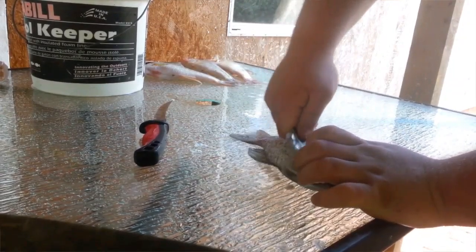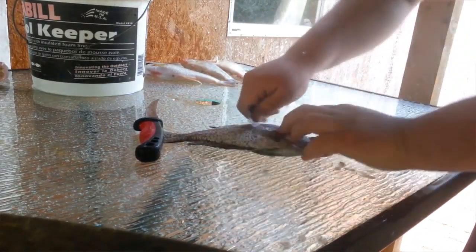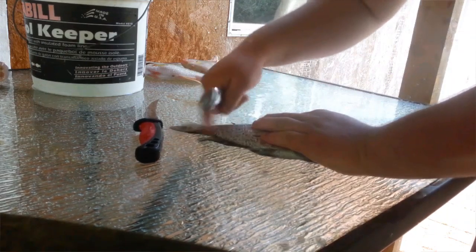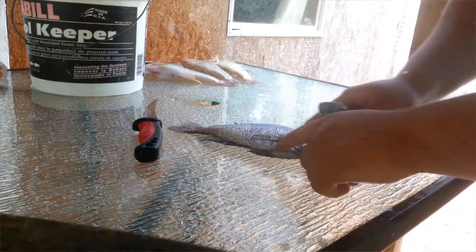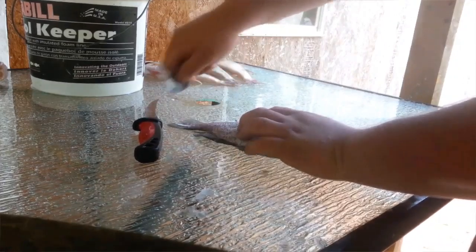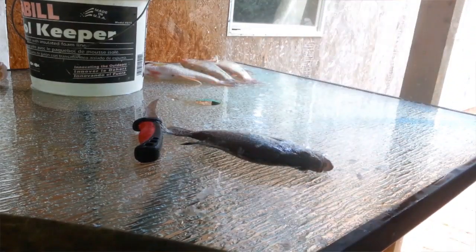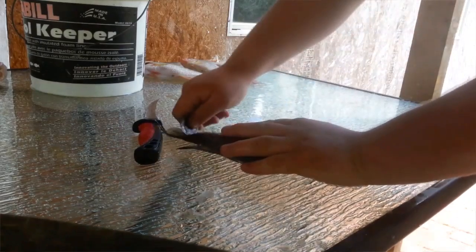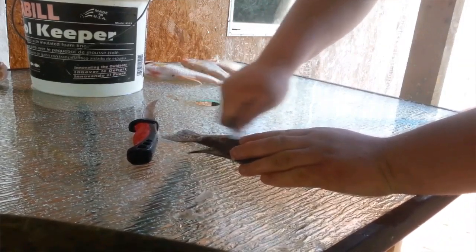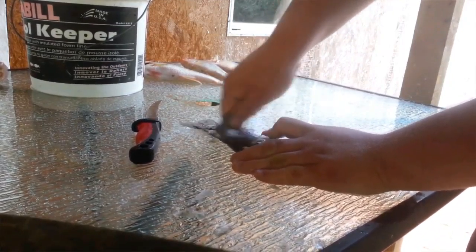Make sure you get all the scales off because you don't want any scales on the fish when you go to eat them. Get around the fins good. You can actually feel the scales if you miss some — run your fingers around the edges. For instance, I got a little bit right here that I didn't get yet. Watch out for the fins — they'll stick you and it doesn't feel good at all.